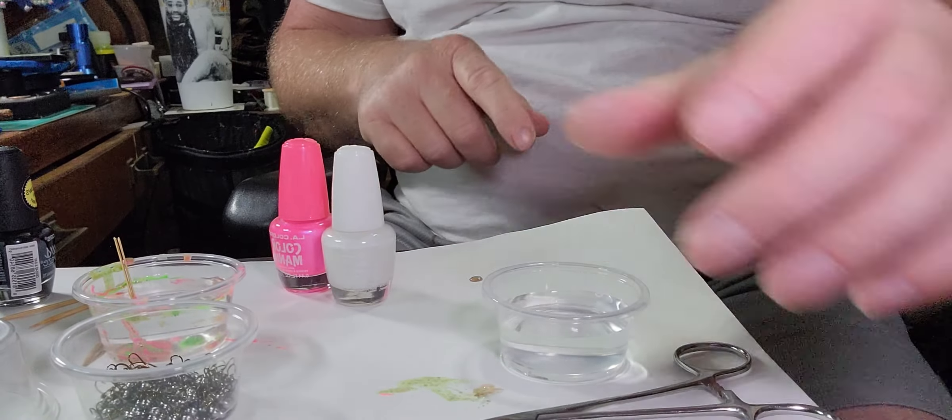I'm going to show you guys how you can do that with a very small budget — it doesn't cost but a couple dollars, and you probably have every single thing you need in your house, especially if you have a wife or daughter. To get started: first thing, a container; second, water in that container; third, some fingernail polish; toothpicks; a pair of hemostats; and a paper towel or washer.